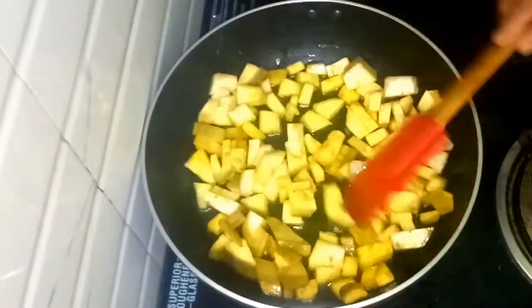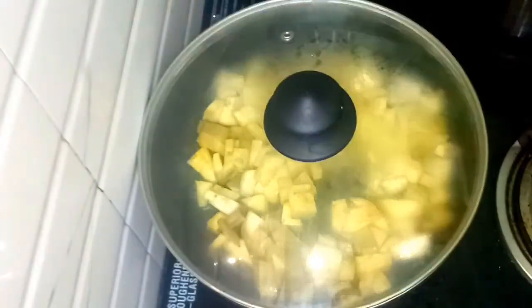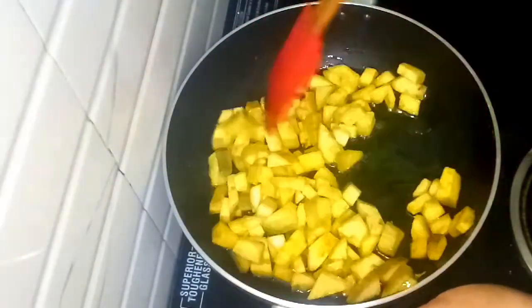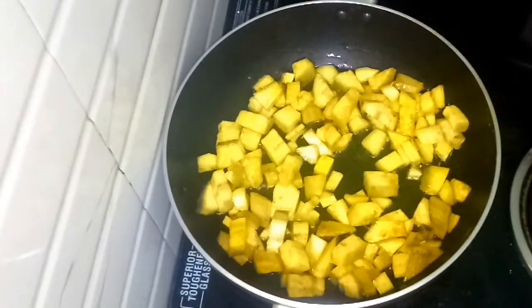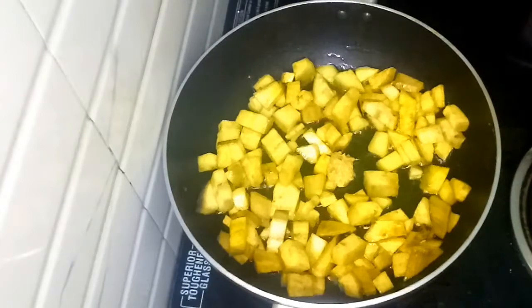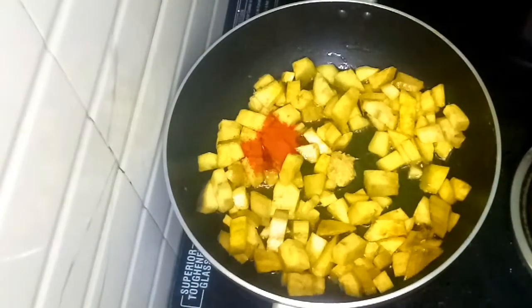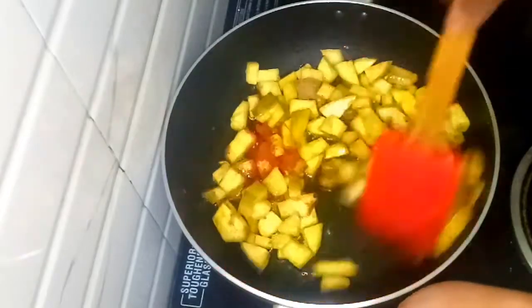So for the soy sauce, I will add 2 tablespoons of milk and 1-2 tablespoons of sugar. Now add 1 spoon of paste.